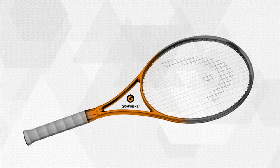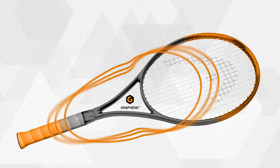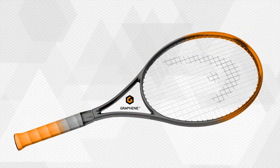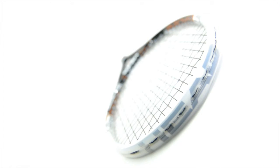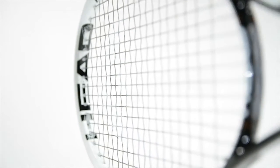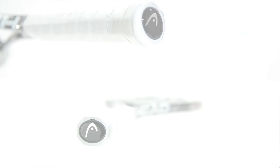By using graphene in the shaft of the racket, the weight in the center part is reduced. The result is an optimal redistribution of weight from the shaft of the racket to the functionally more important zones in the racket head and grip. A higher proportion of weight in the racket head provides more power. More weight in the grip allows for better maneuverability.